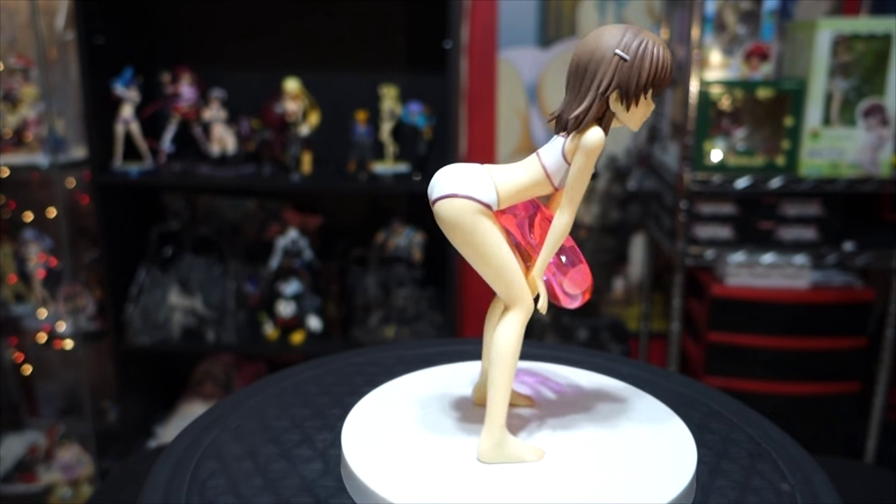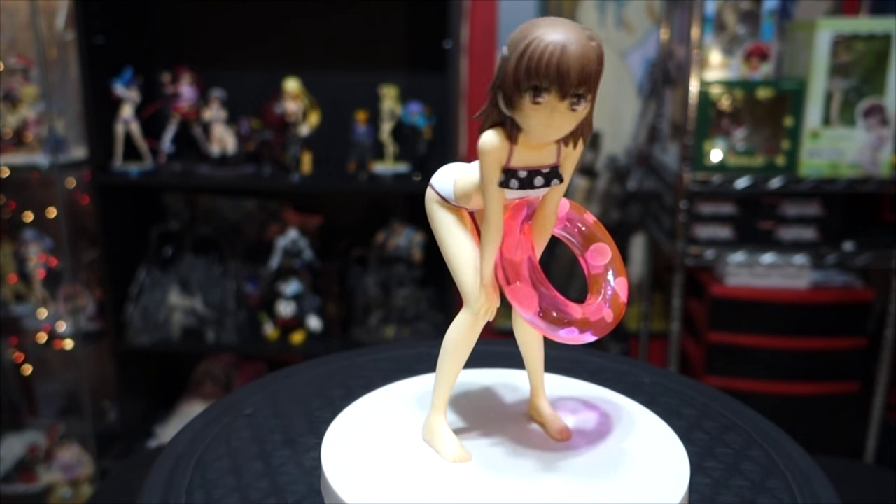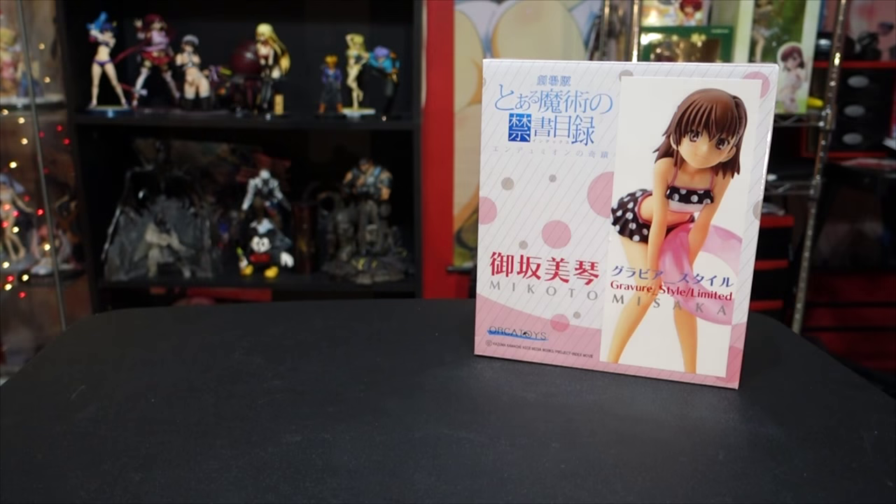It's still a nice figure overall. It's not as highly detailed as I'm used to from my Max Factory, Alpha Max, Sky Tube, or Freeing figures, but it's still good. I would still probably buy another figure by Orca Toys. I would recommend this one if you like Makoto Misaka and want to build up your collection of Railgun or even Index figures, because she does appear in A Certain Magical Index as well.